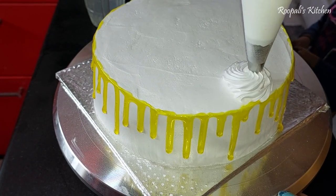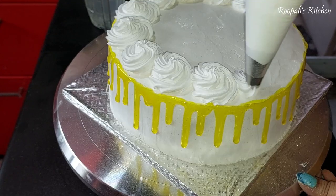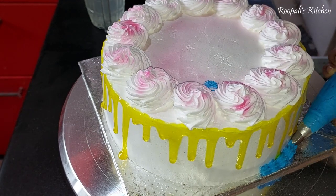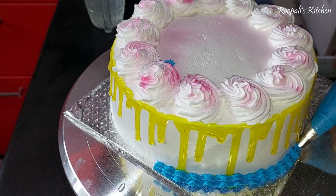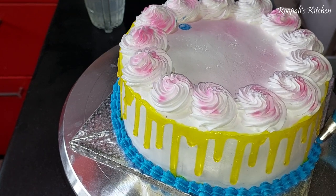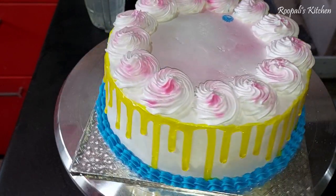Now I am piping rosettes around the cake. I have added a little pink color as well, because this was a boy's birthday cake and I wanted to add some color. The drips are in yellow, and for the rosettes I am using the smallest star nozzle with blue color. So we have yellow, blue, and a little pink sprayed on top — three colors combined.